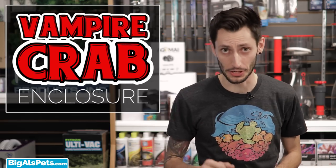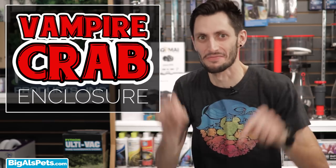Hey guys, it's Thomas and today I'm going to show you how to set up a simple vampire crab enclosure so they are happy and don't jump out of the tank and suck your blood.